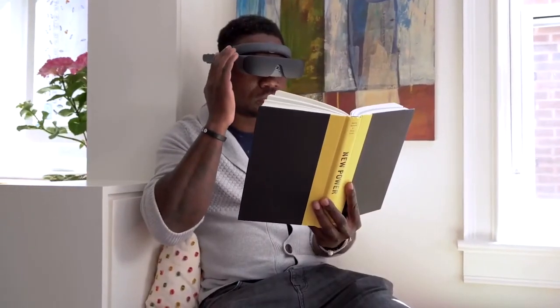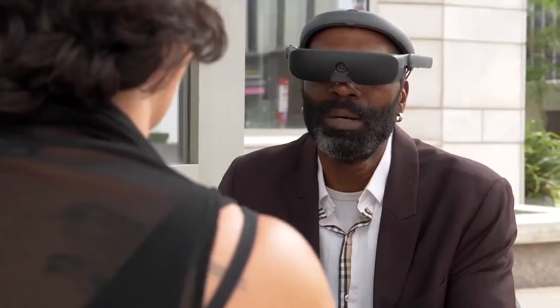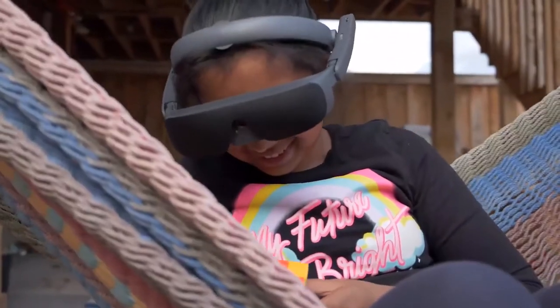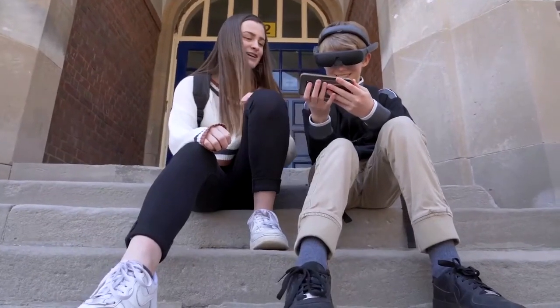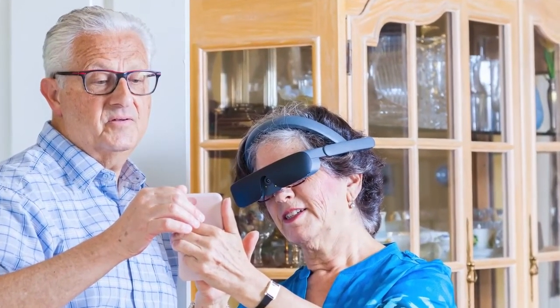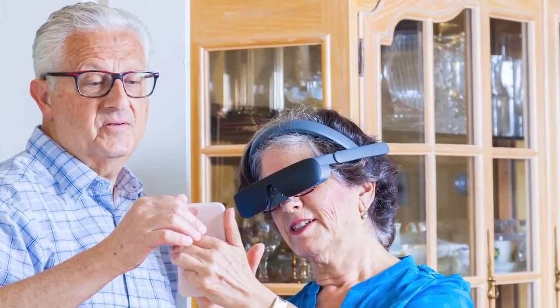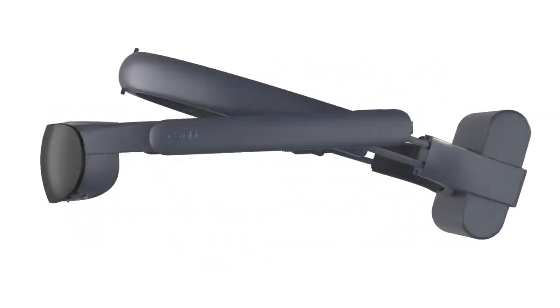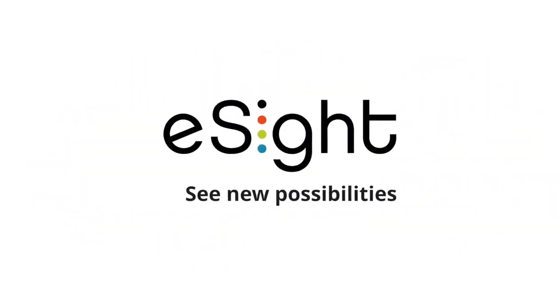Designed for ease of use, eSight 4 provides interactive learning sessions, making it easy for users to learn new features when they are ready. Connected to the internet by Wi-Fi, eSight 4 users receive automatic updates and access to the latest enhancements. Whether you're an individual with partial sight, a distributor of assistive technology, or an eye care specialist — join the community helping thousands of people with low vision and legal blindness see new possibilities.